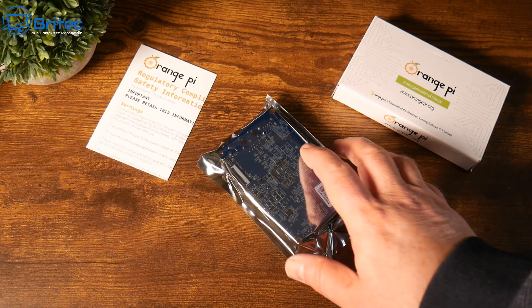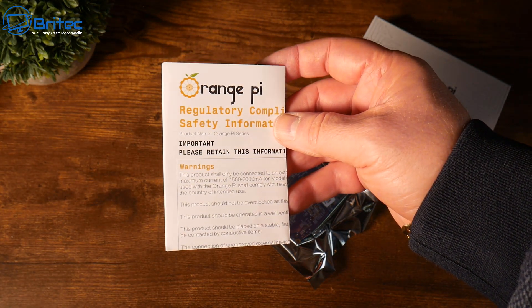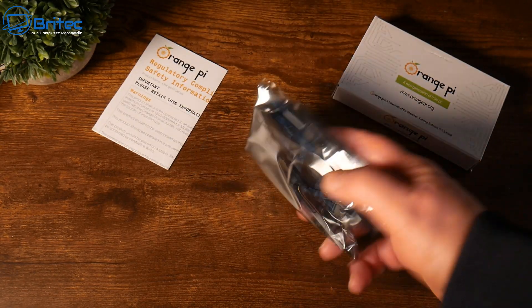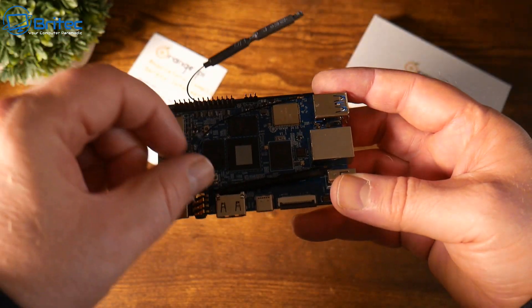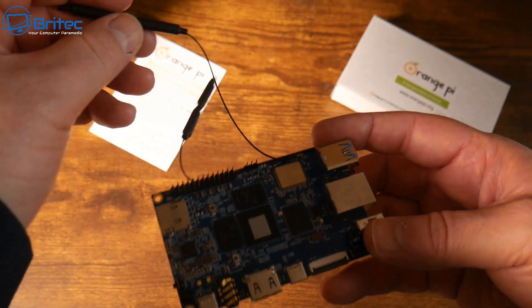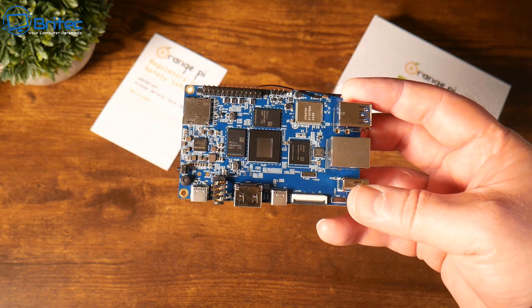Let's go ahead and get the Orange Pi out of the box. In the box you're going to get a little pamphlet giving you safety information and other useful information about the Orange Pi. This is the Orange Pi itself, fully kitted out with two Wi-Fi antennas. It does Wi-Fi 6 so you should get really decent Wi-Fi reception, and it also comes with a gigabit Ethernet port.